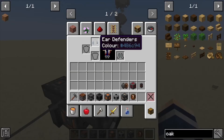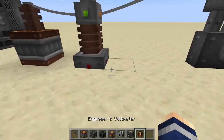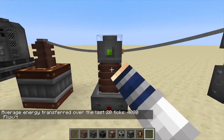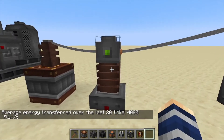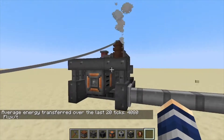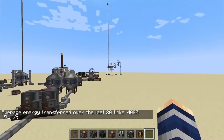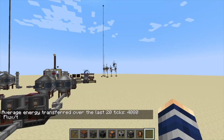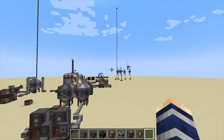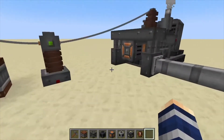I'm wearing earmuffs right now — if I took these off you would basically be deaf. If we click this, you can see over a period of 20 ticks it's creating 4,800 flux. To give you a relative idea of how insane that is, these windmills create maybe 30, and water wheels you could probably get 50 or so if you build them up.